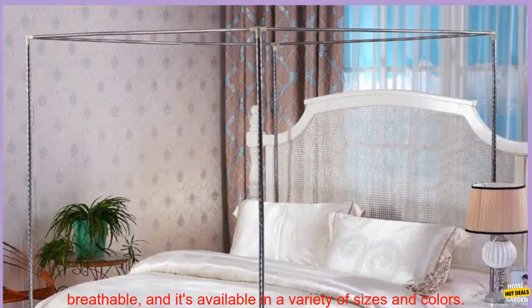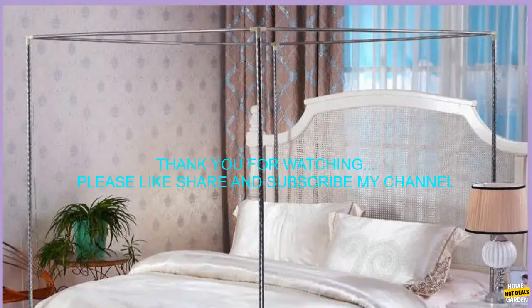If you're looking for a way to keep mosquitoes out of your bed, a bed canopy is a great option. It's easy to install, it's breathable, and it's available in a variety of sizes and colors.